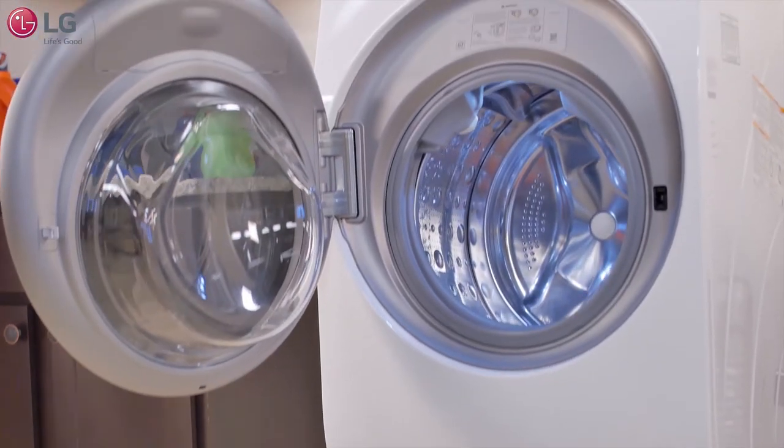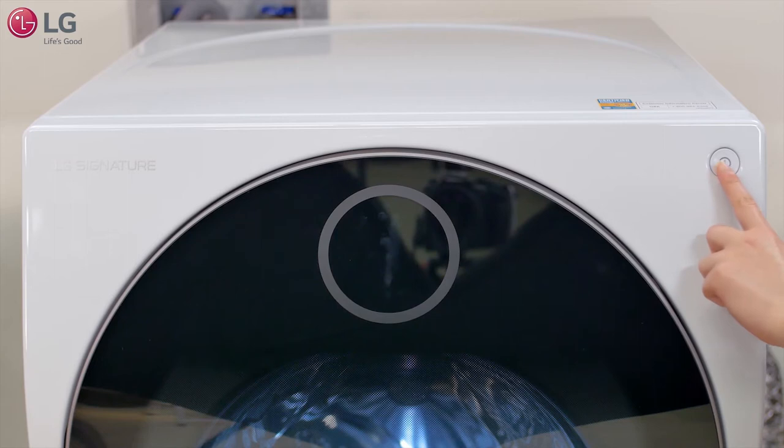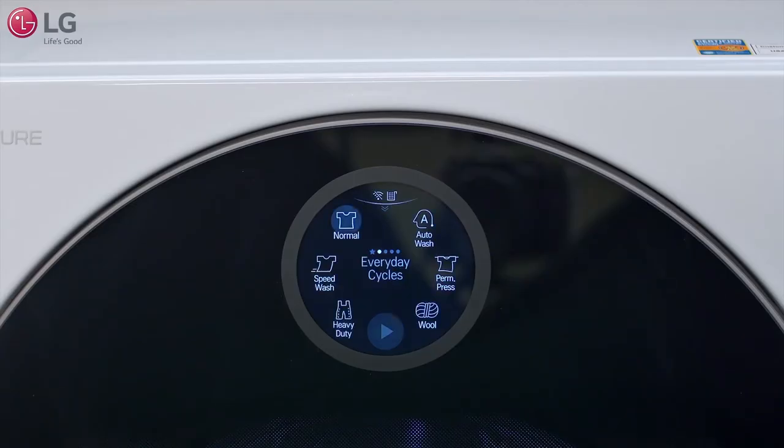The LG Signature Washer Dryer Combo provides a unique touchscreen LCD display that lets you conveniently control your wash and dry cycles.